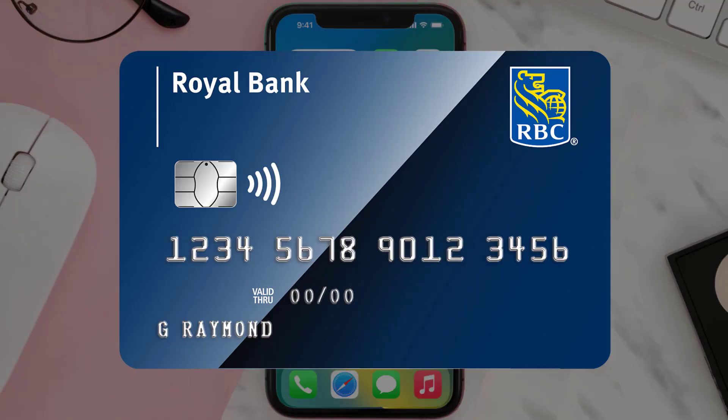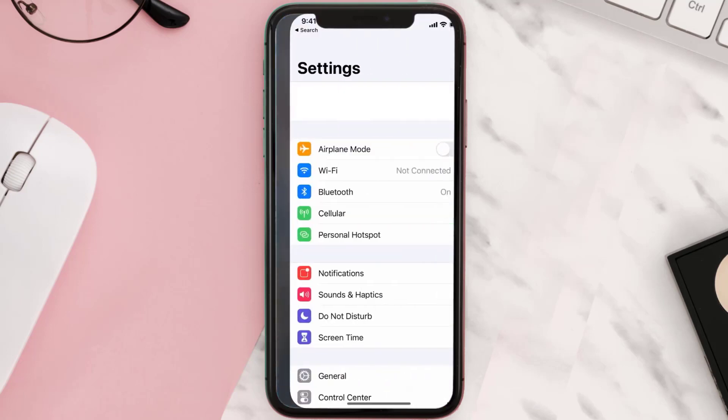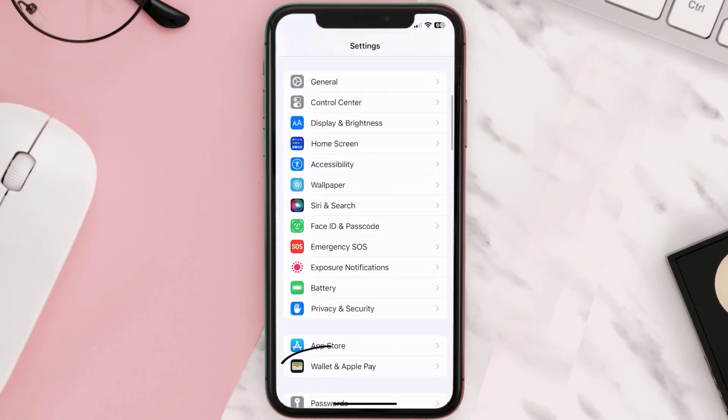First of all, you need to go to your device Settings, then from here scroll all the way down to Wallet & Apple Pay and tap on it.